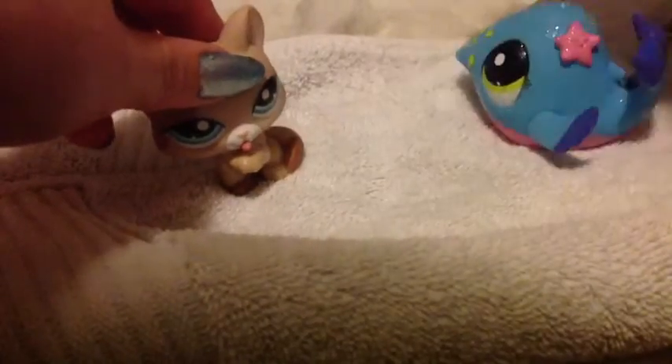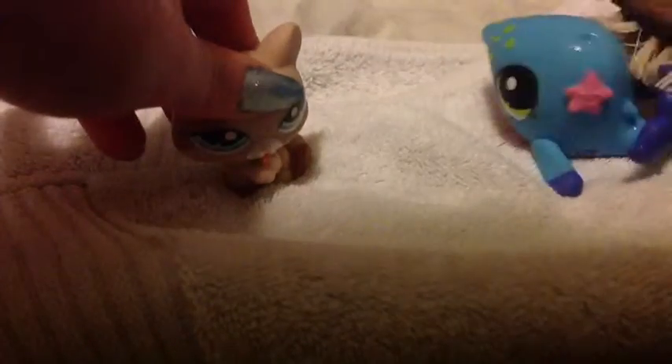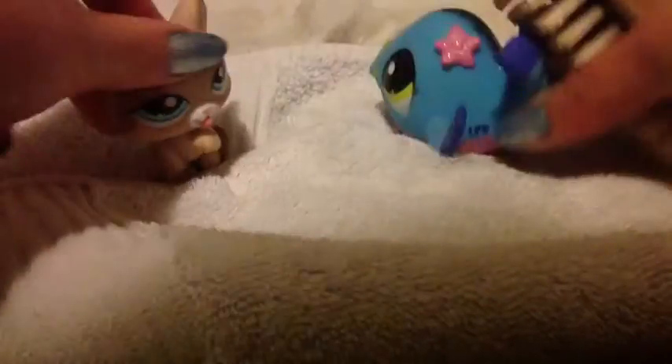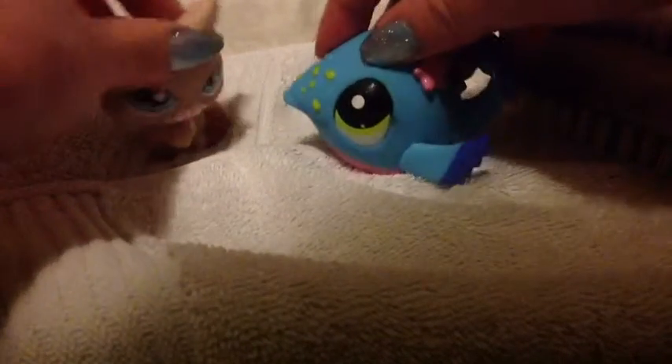Scrub them with the nail brush, making sure not to scrub their eyes if you're a kind aunt. But according to her, I am not a kind aunt, so I won't. So I will scrub her eyes a little. And I scrubbed her mouth. Haven't I been tortured enough? Yes. I suppose so. Just brush under your mouth like this.